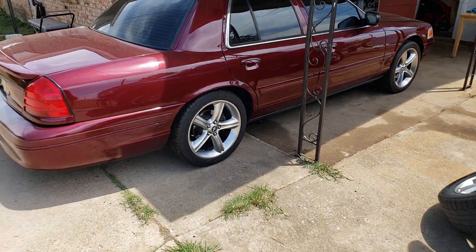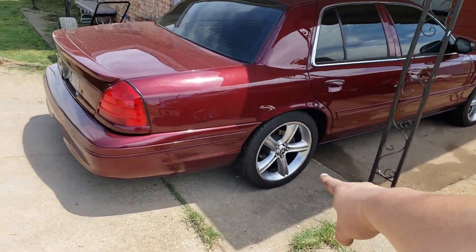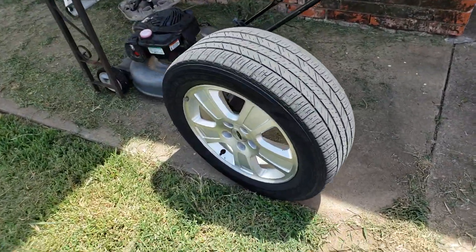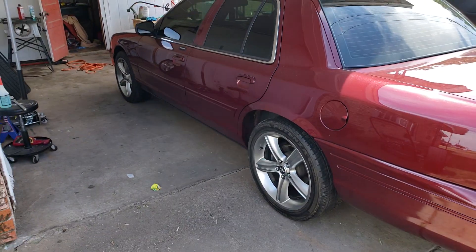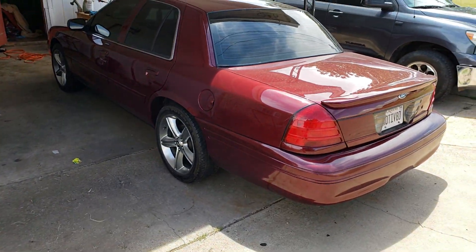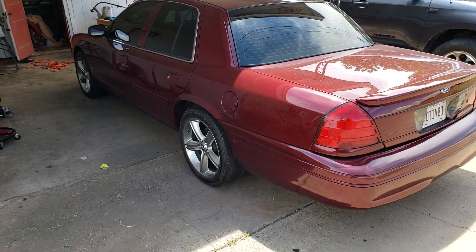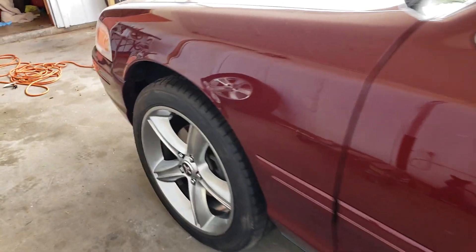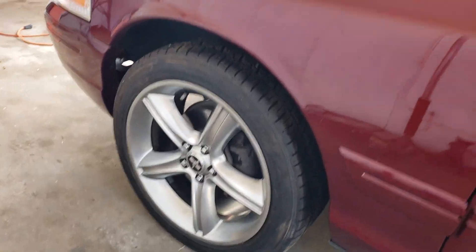They look so good on there. 19-inch rims off a Mustang GT compared to the stock 17s. That's looking nice. Just thought I'd throw that up there real quick. Got to clean them up.